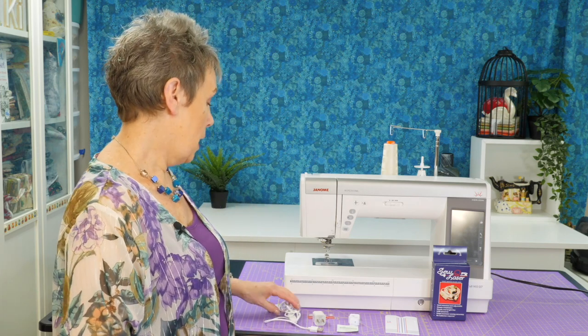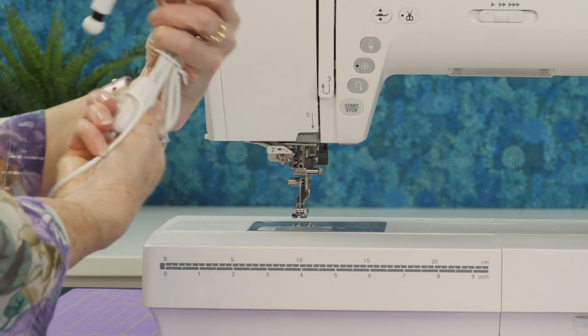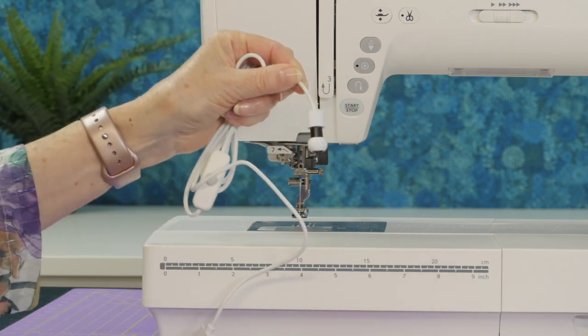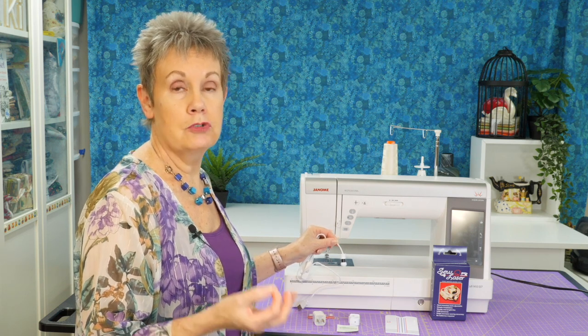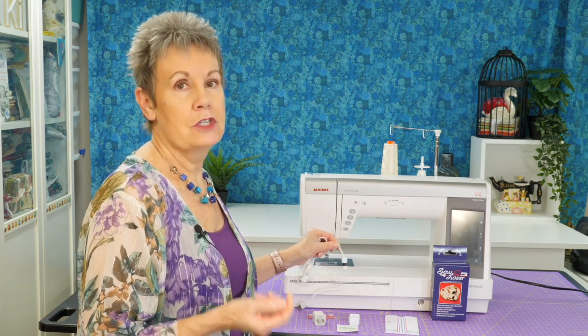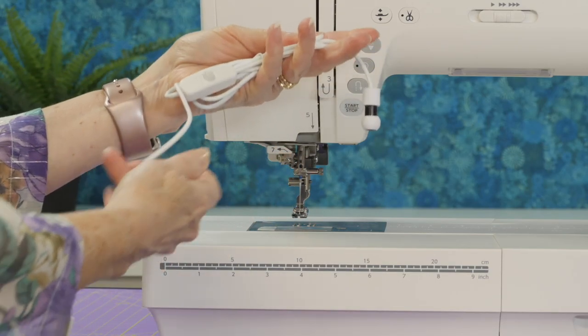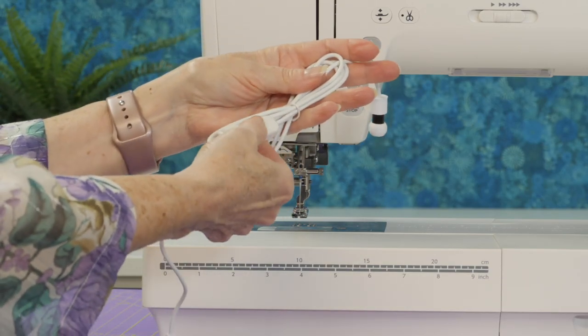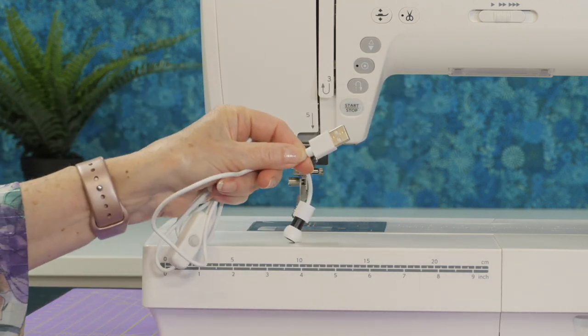First off, of course, you get a laser — this little part here is actually the laser. When you're working with this and setting it up on your sewing machine, make sure you have it turned off because you do not want to accidentally get this shining in your eyes. The laser has a very long cord, an on/off button, and a USB attachment at the end.